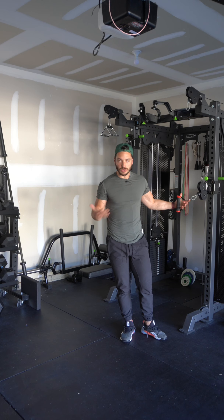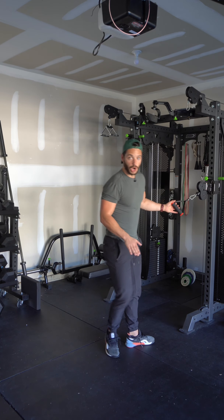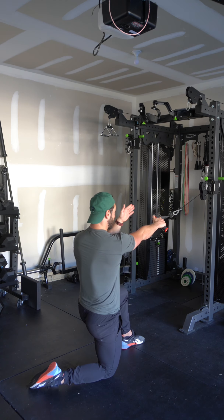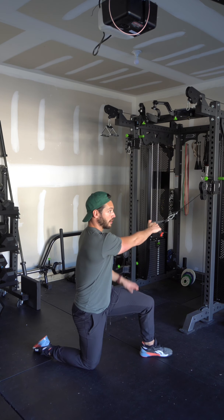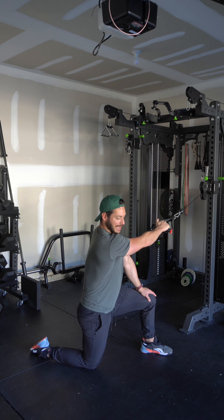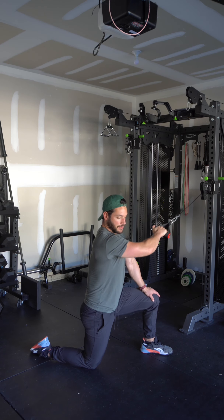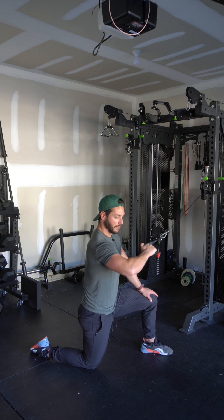If you don't have a bench, you can still do this in a half-kneeling position. If you're working your right arm, your right knee goes down. Start squared up against the machine, then rotate 45 degrees to the side just like before. Take your free hand and press it into that front knee for stability, and perform the same motion — keeping that elbow up off the body, not tucked tight to the torso.